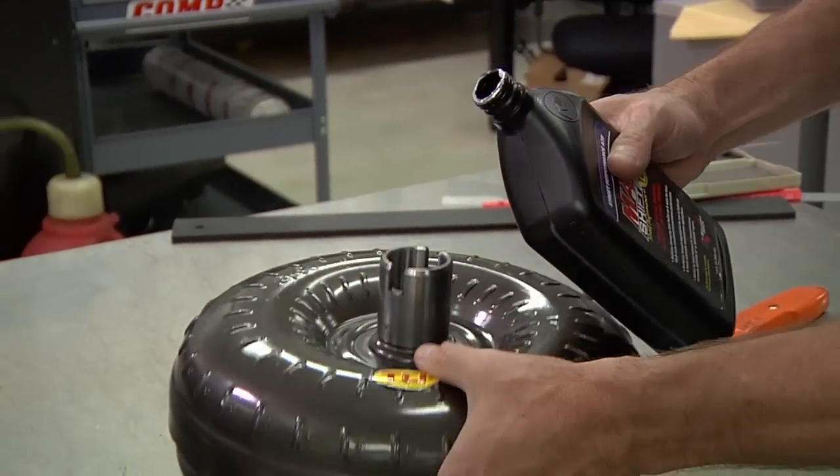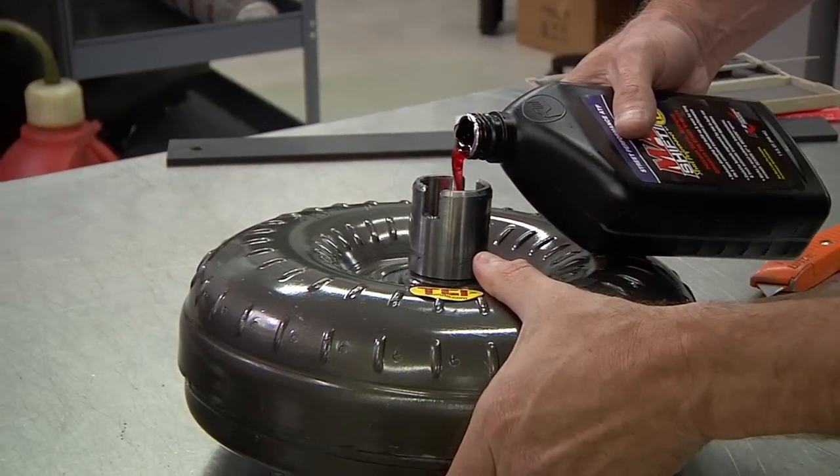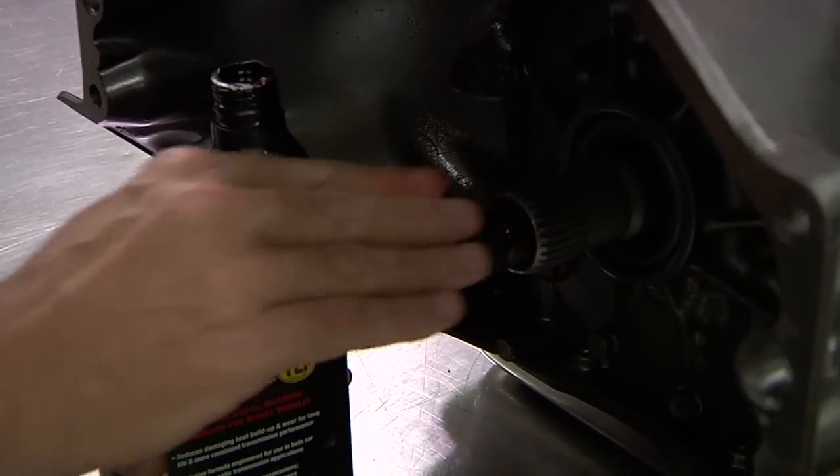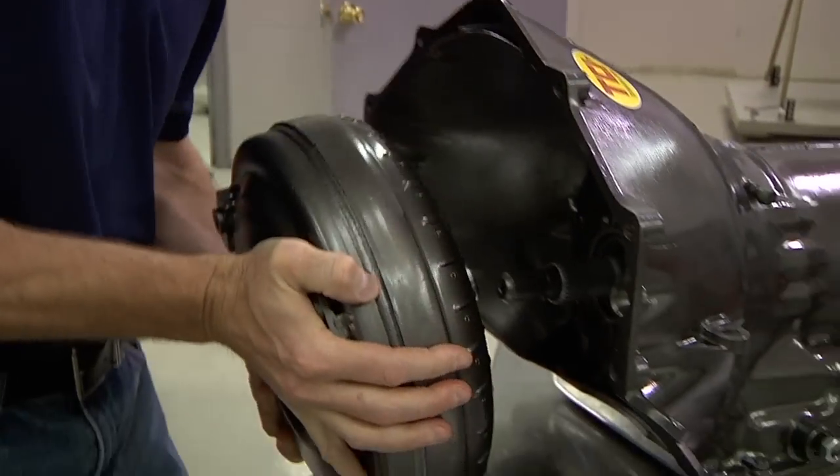Finally, pour one quart of max-shift automatic transmission fluid into the converter, as well as applying a coating to the transmission input shaft splines. Once you have completed these initial checks, you're ready to install your new converter.